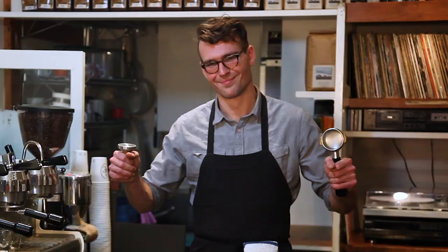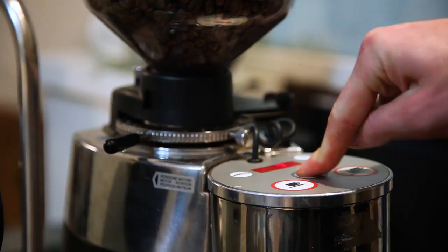Let's go through the steps of making the perfect espresso. When grinding the espresso beans you want a nice fine powder — finer than sand. No? Just like sand.